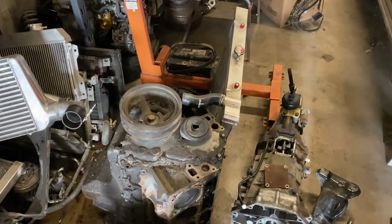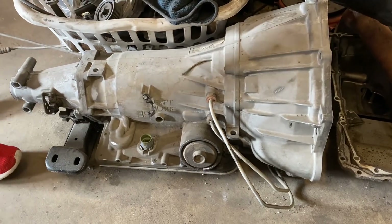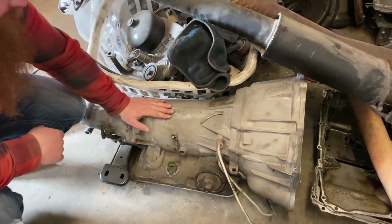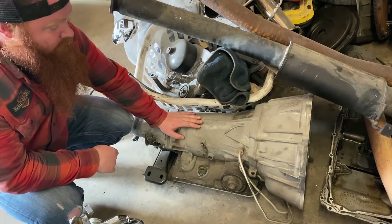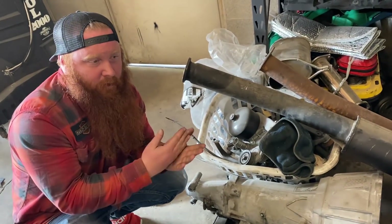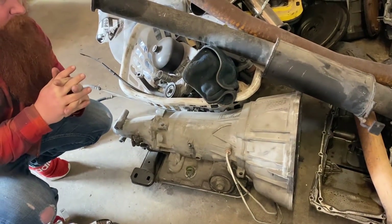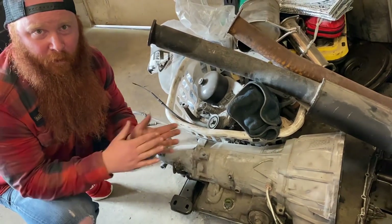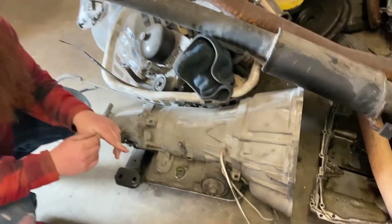And here's the transmission — the weakest, crappiest transmission arguably of all of them. This is a 4L60E, which is extremely prone to failures under any kind of power or load. But on a snowcat, we have a theory: the snowcat is going to be geared so low that we're not actually sure it's really going to matter a whole lot. So we're just going to try it and see what happens, because at this point it's just for science. We're taking our better judgment and throwing that out the window — and that's essentially how the whole LS project came to be.